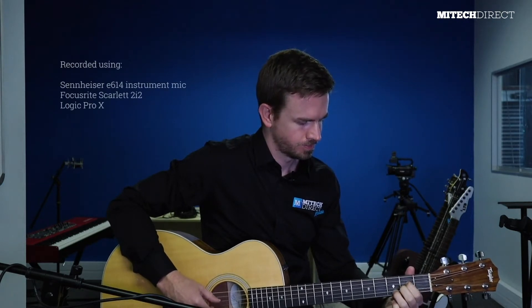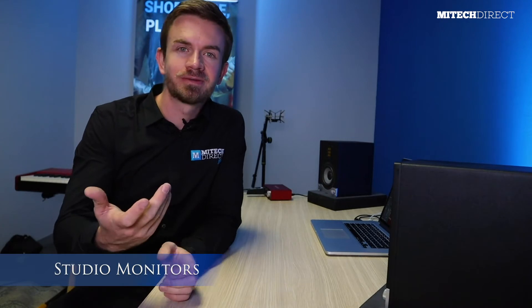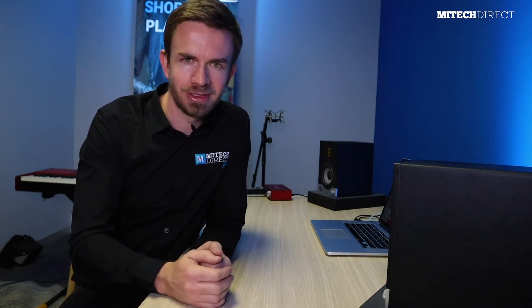Let's get started with the fifth point on our home studio checklist, which is studio monitors. First, I want to clarify that when I speak of studio monitors, I don't mean computer screens — even though we could put screens on our home essentials list. Today I want to speak of studio monitors, which are speakers designed to reproduce sound with high accuracy.